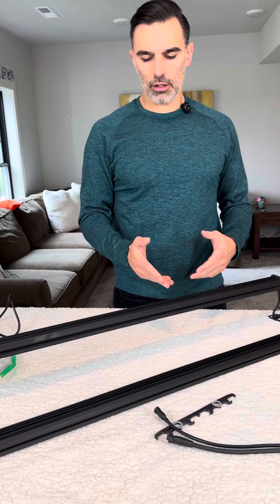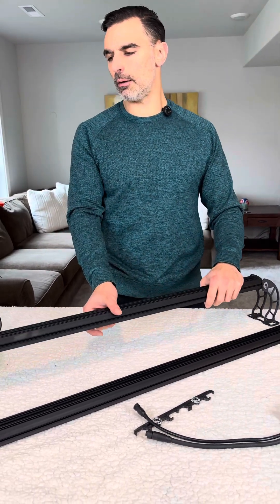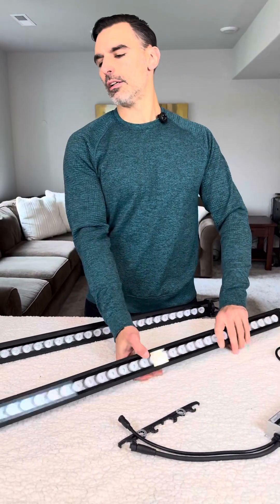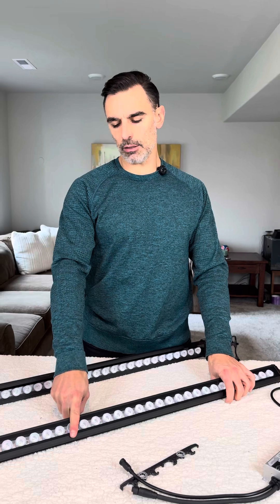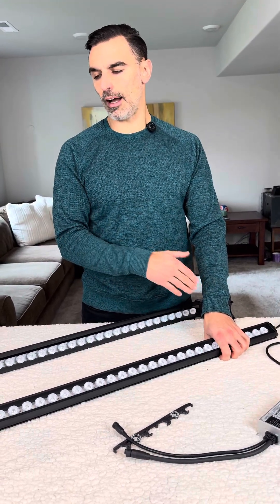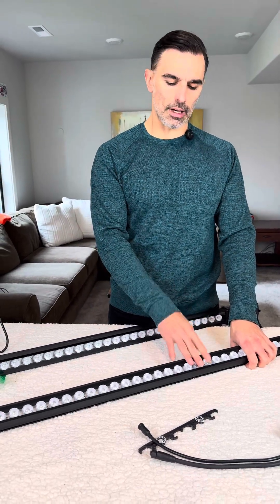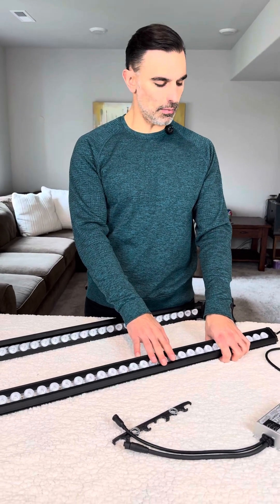Now I want to quickly go over the light bar itself and what innovation and technology it brings to the light bar segment for reef and fish-only marine tanks. We still use a glass pane — we do not use plastic. Plastic affects transmission of violet light, it also scratches, and I have found that over time it can degrade. Glass is much stronger, doesn't scratch, lets a lot more light through, and in my opinion is a much better material for your light bar.